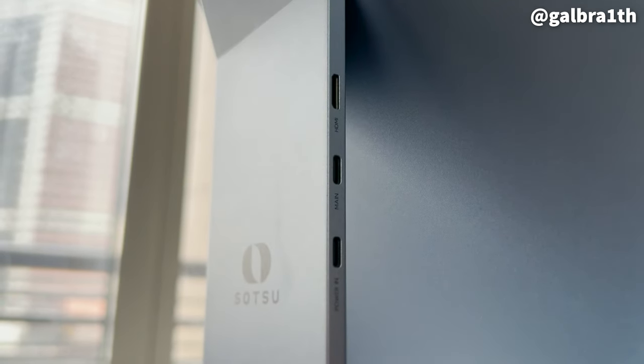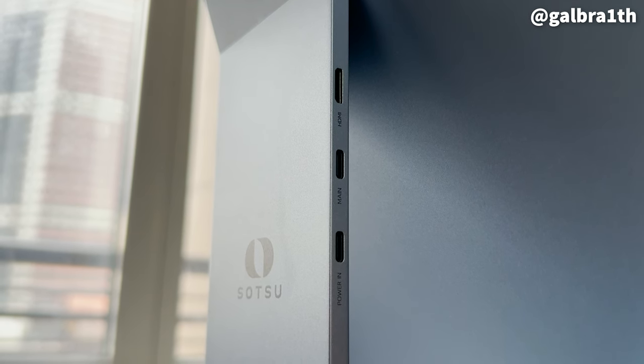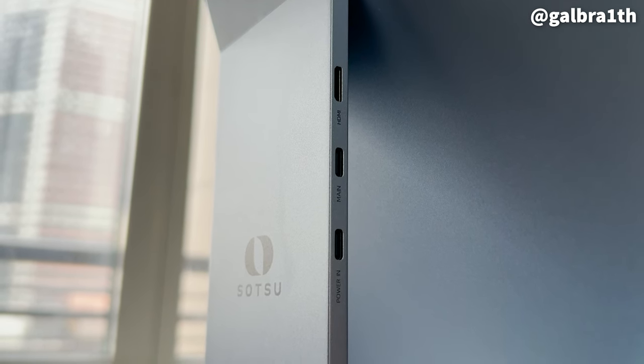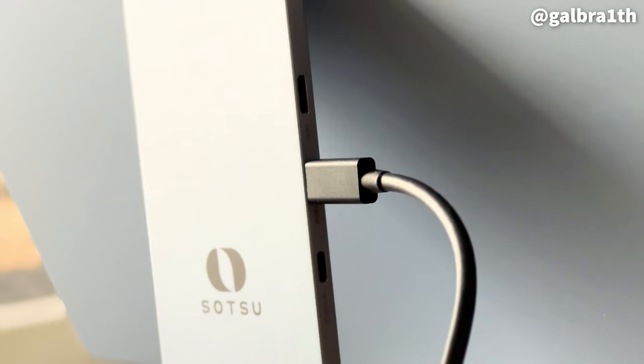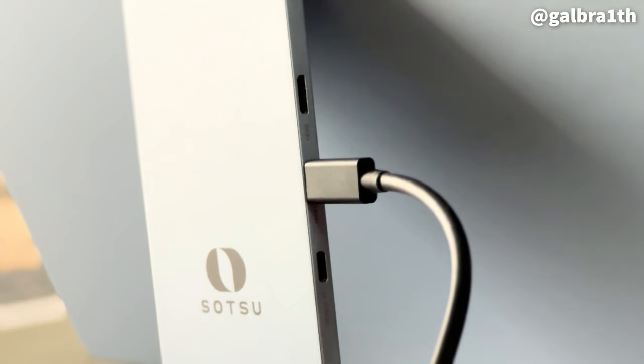Similar to other portable monitors, this one you just need the one cable connected to your laptop — you don't need any external power source. You can choose to plug it in through USB-C if you want, but as you just saw it's not necessary in order to use the monitor.